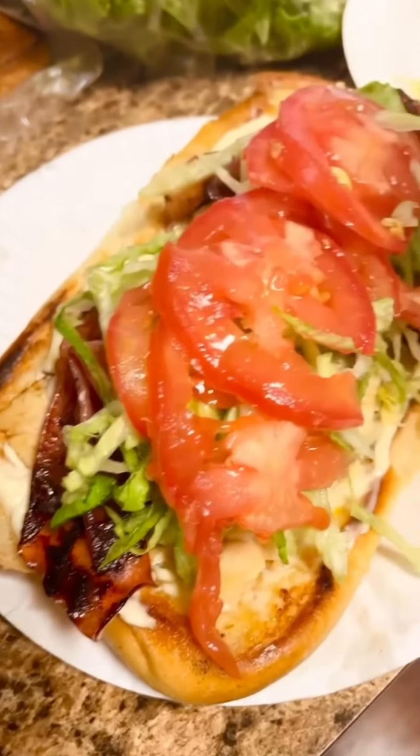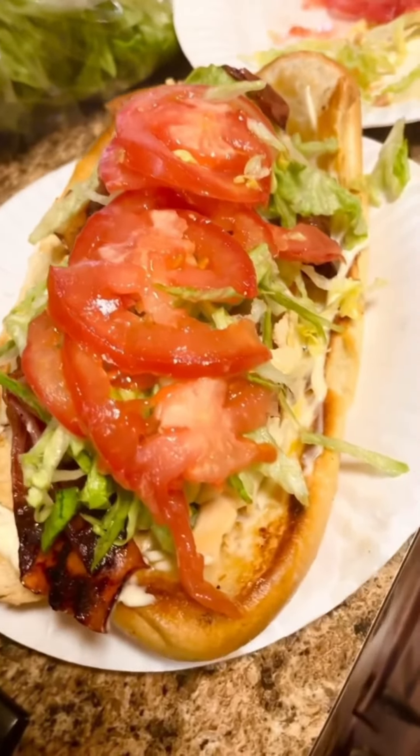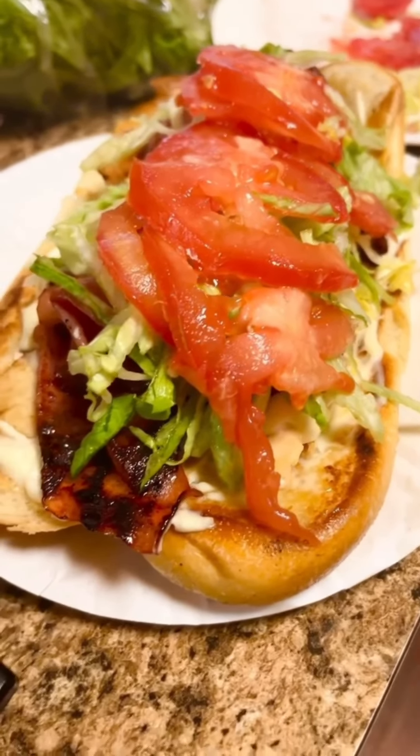If you notice, I did not mention onions. If you like onions, go ahead and add a little bit of onions and some hot peppers. I hope you enjoyed my video. Until next time, have a good day. Thank you.